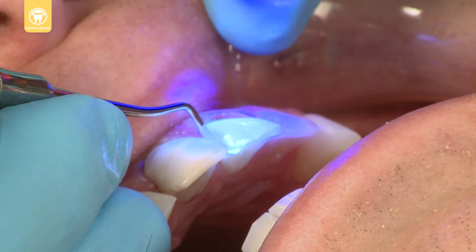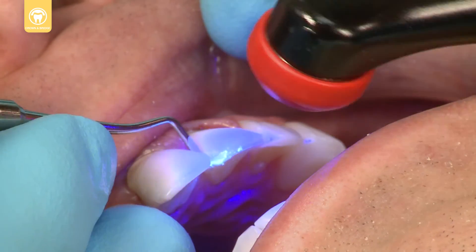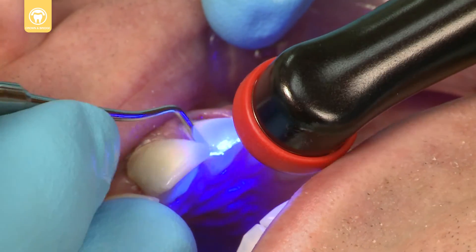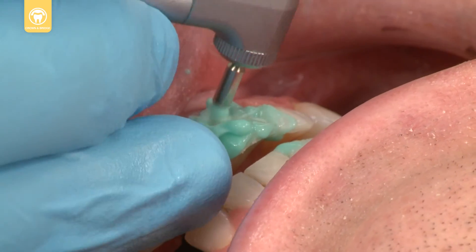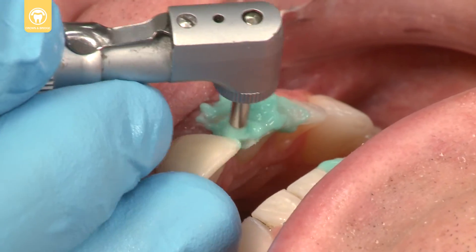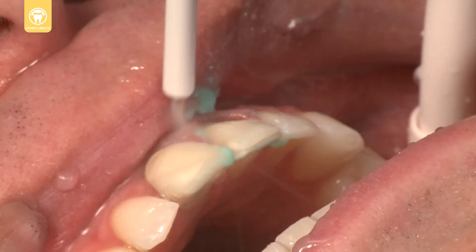Illuminate the surface with a black light to reveal any residual cement, which will fluoresce. Flake off the residual cement with a blunt hand instrument. Scour the prep with Concepsis scrub and a star brush. Rinse thoroughly, suction and prepare for final cementation.